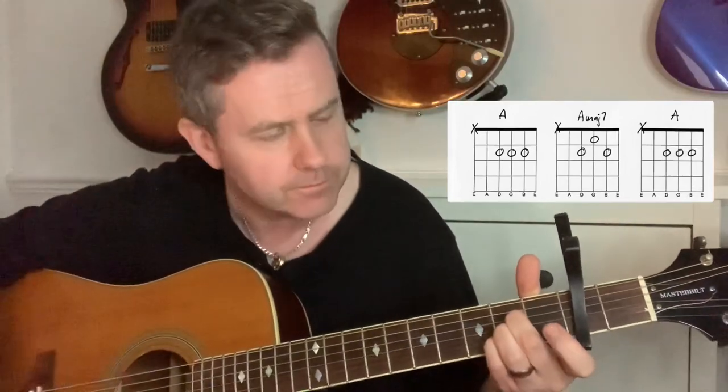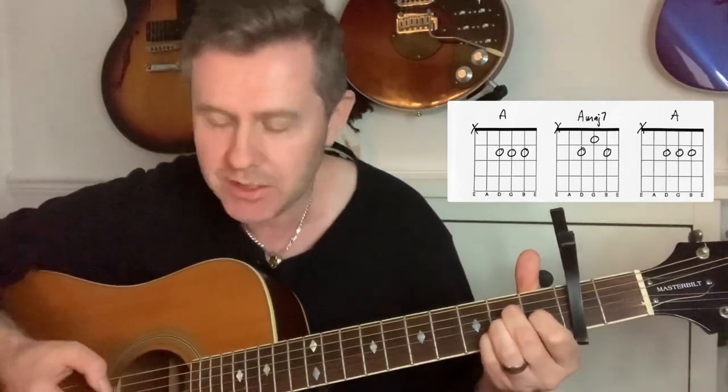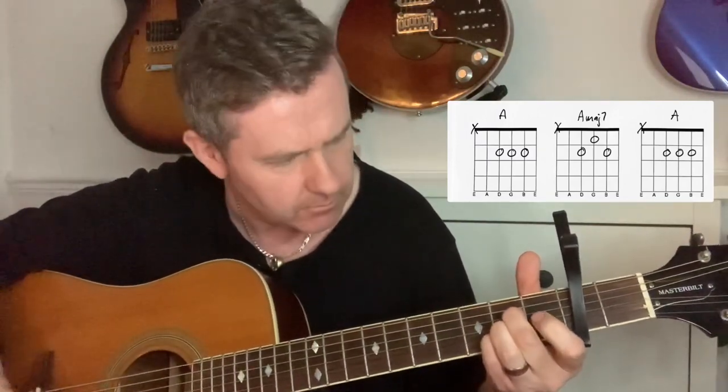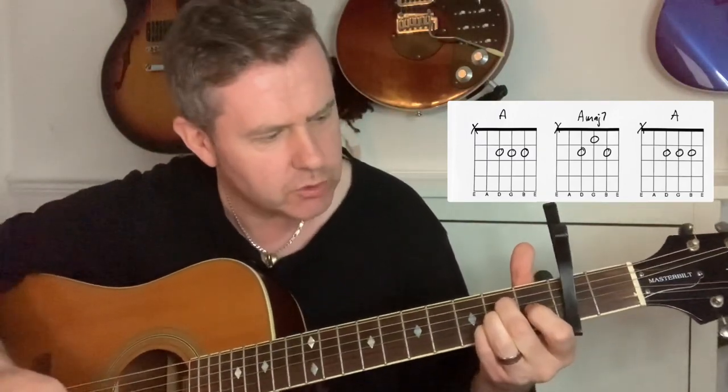For acoustic guitar, you put a capo on the second fret, and the song goes from an A to an A major seven and back to A without deviating too much. The A major seven — all major sevens have a very almost dreamlike quality, almost conjuring up a reflective type of sound, as if you're looking back on things past.